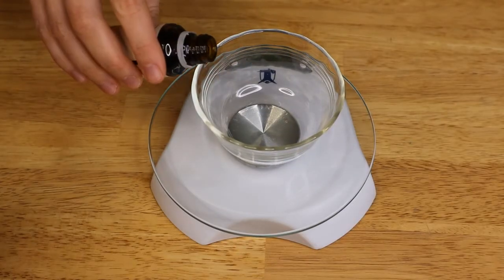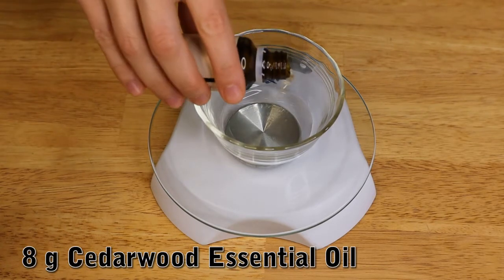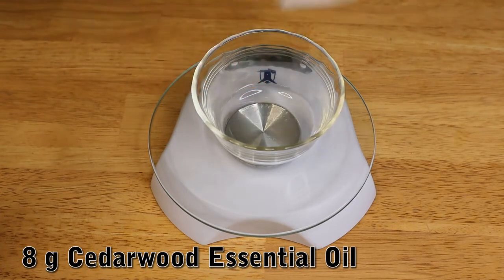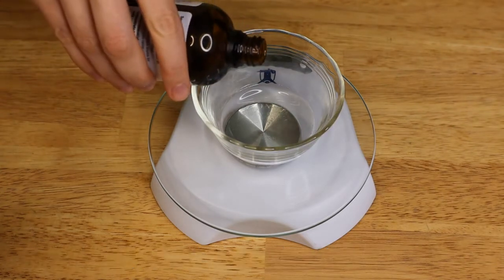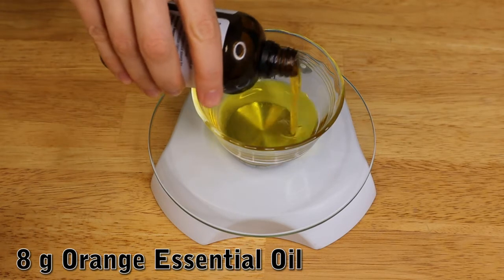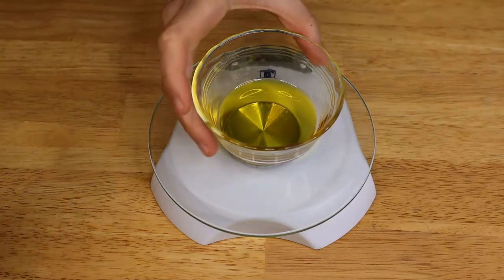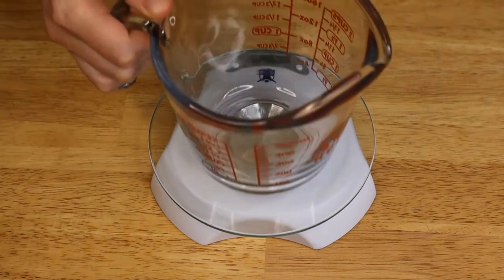I'm going to mix my essential oils first — 8 grams of cedarwood and 8 grams of orange essential oil — and I'm just going to set it aside for now.